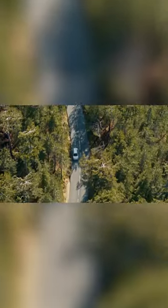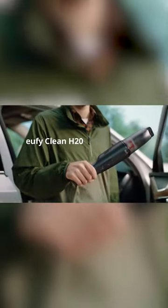Let's face it guys, you don't have enough time to clean your car often and nobody wants the inconvenience of using those bulky vacuums while cleaning the car. We understand the hassle, so forget those unwieldy car vacuums and embrace the HomeVac H20 from U5.